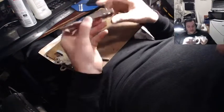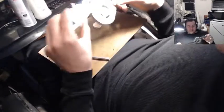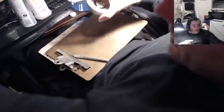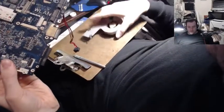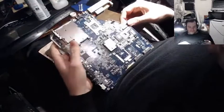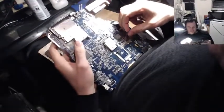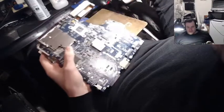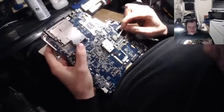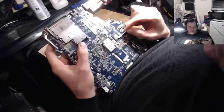Alright, so this thing is done. I'm ready to install it on my laptop motherboard. For this, I'm not going to touch this with an X-Acto knife. I'm just going to rub with alcohol until all the thermal compound is totally gone.